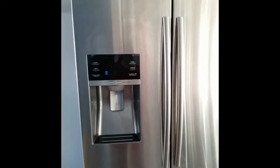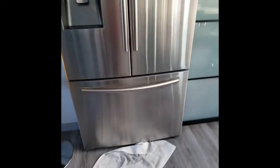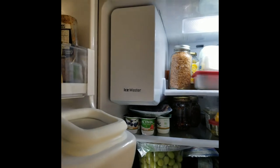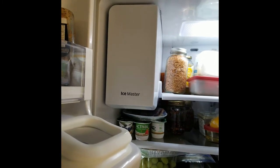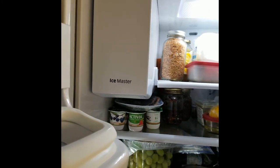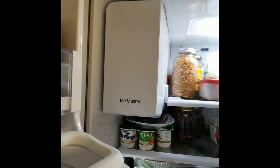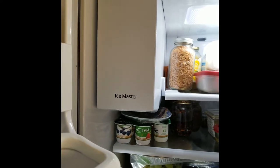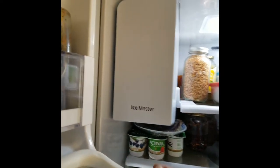Hey everybody, if you got a Samsung fridge like this one — the french doors and everything, bottom freezer — and your ice machine looks like this, sometimes it gets clogged up, it gets frozen and there's no ice. It's a big deal to get it unfrozen because you have to use a hairdryer and everything. But here's the trick: once you finish it, once you open it up with a hairdryer and it finally opens...